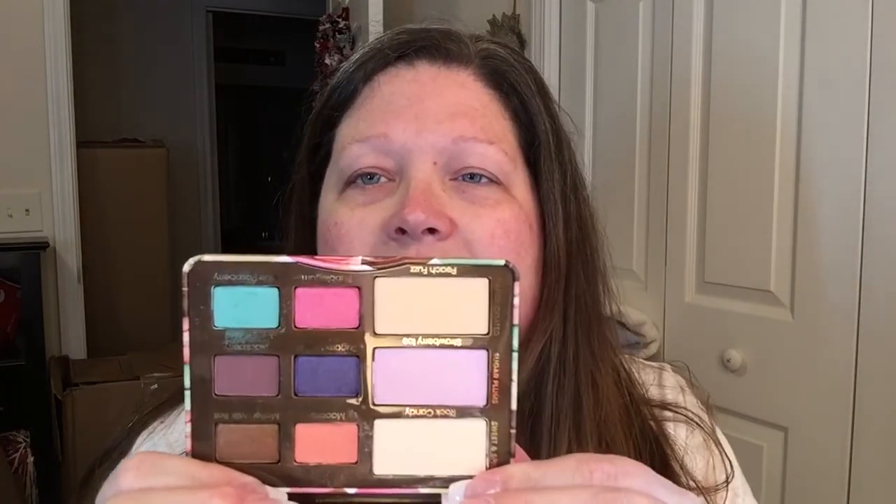It's got some really pretty colors in here. I'm going to be using some of these on my whole lid and then I'm going to be using this to darken up the outer eye, along with this. I'll probably even add in a little bit of the pink — I'm not sure yet.